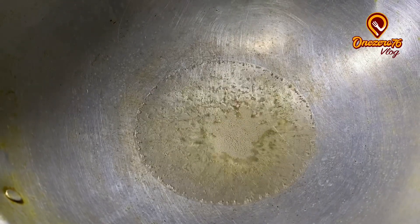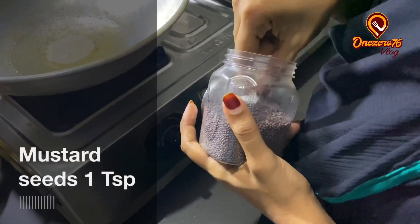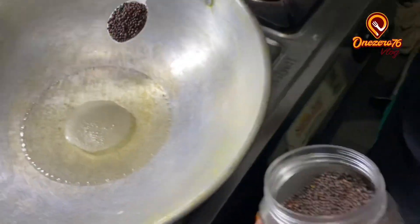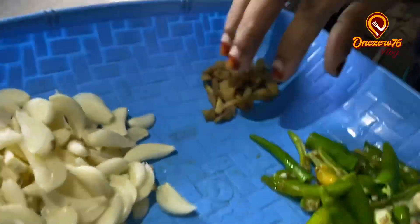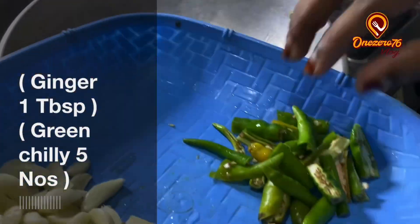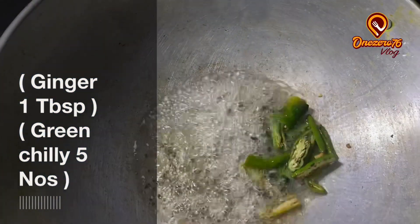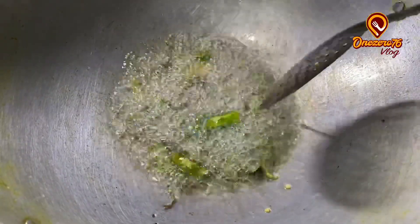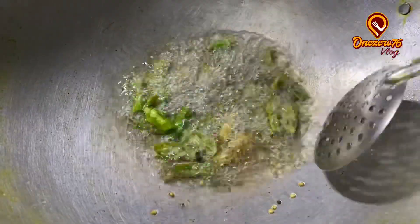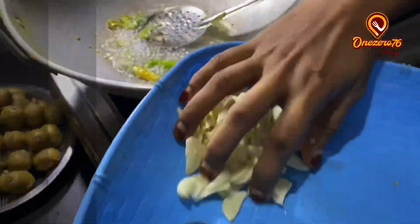I'll cook the sauce. I'll fry the sauce. We are going to add a little bit of water.